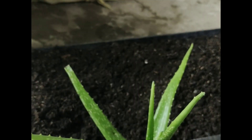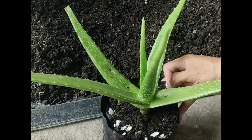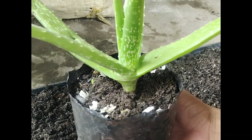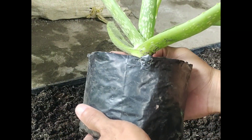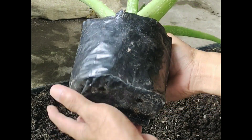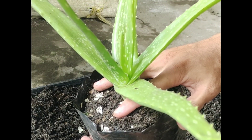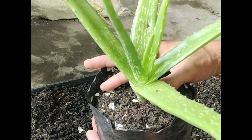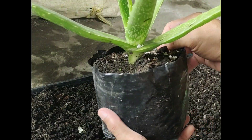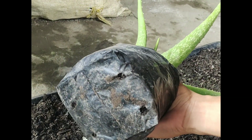Hold the body of the pot like this. Find a position where you are comfortable, then turn the aloe 180 degrees like this.